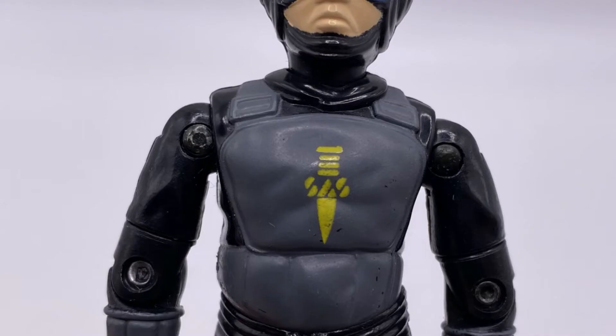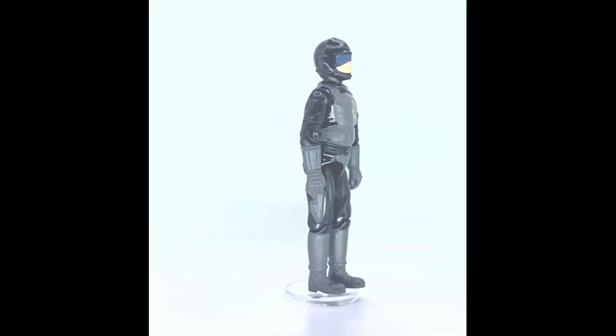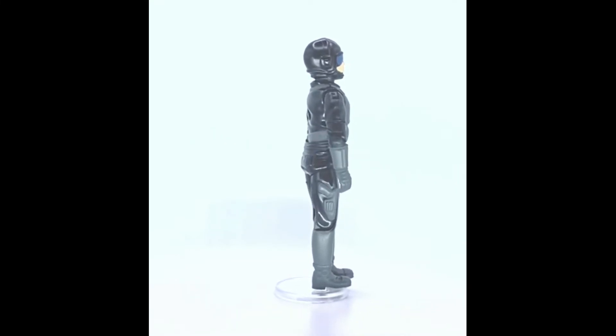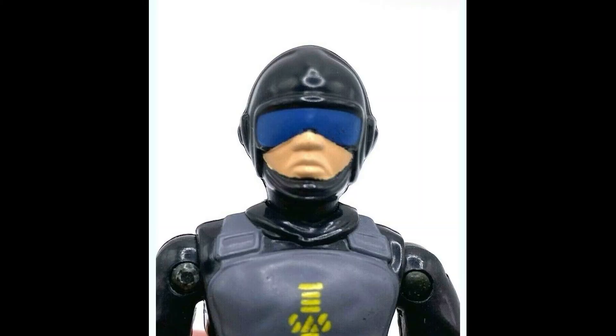On his chest he has an SAS emblem in yellow, and this is often missing — it's very hard to get this figure with a good SAS emblem. There are some fakes out there, so be careful. He's got a gun on the holster on his right leg, and another issue with this figure is that his nose often gets scratches, making it quite difficult to find him with no paint damage.